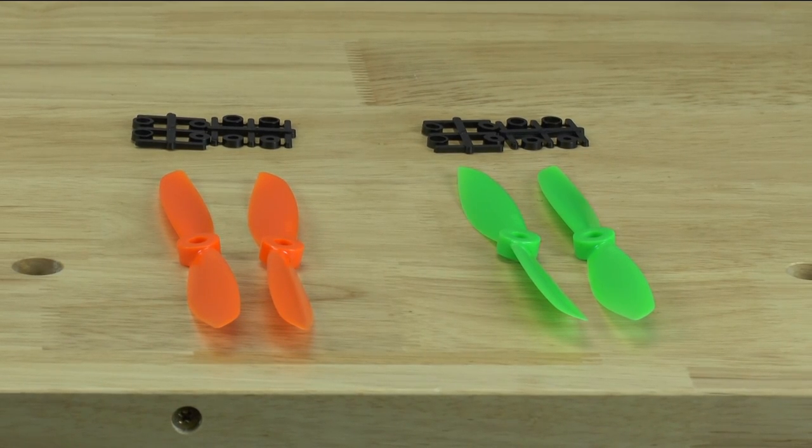Hello, this is YLAMP from Drone Rental Supply and today's video will be about installing propellers.